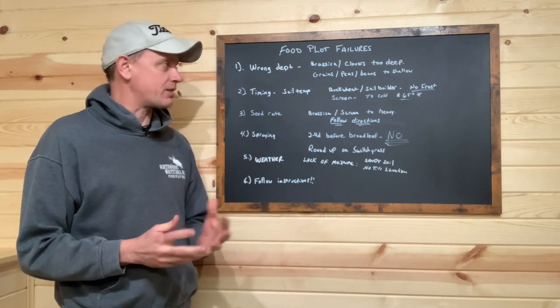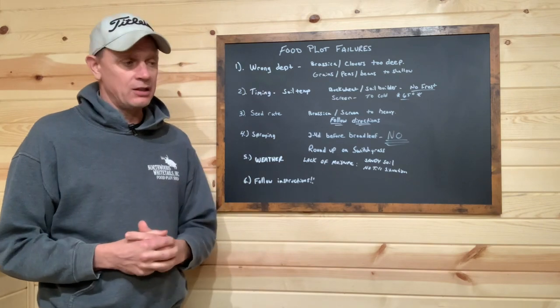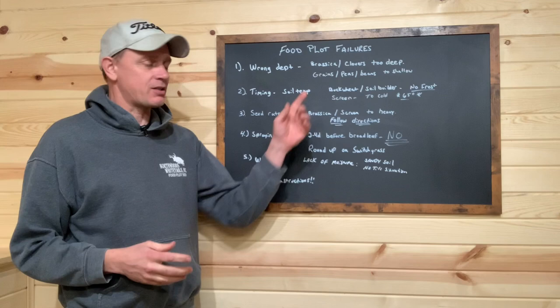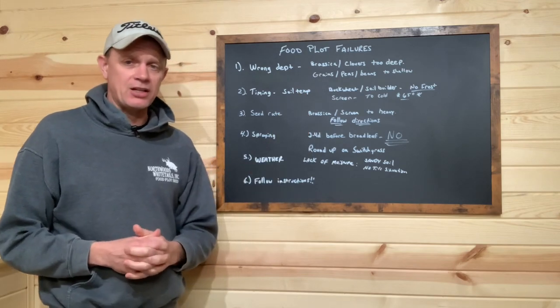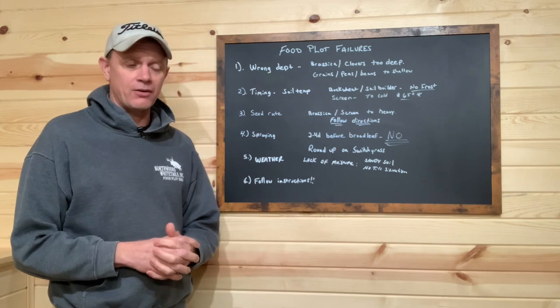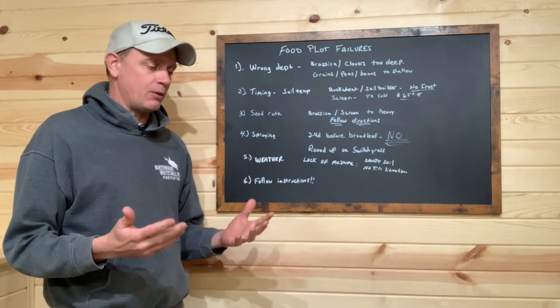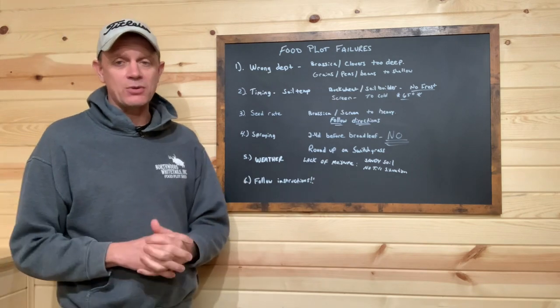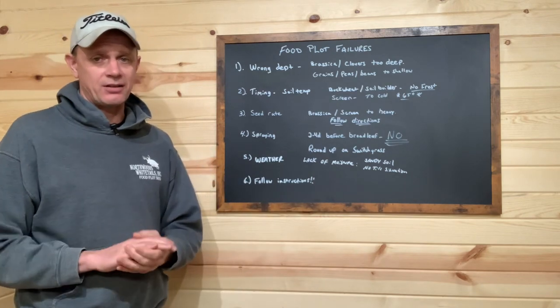Typically when we plant brassicas, clovers, radishes, we'll work our fertilizer into the ground. If we're doing a brassica-pea planting combination, we'll get the fertilizer and the peas in the ground with a light disking, dragging, get them covered, pack it down, and then we'll spread these little tiny seeds and pack it again. That's as deep as you need to plant those — just pressed into the ground.